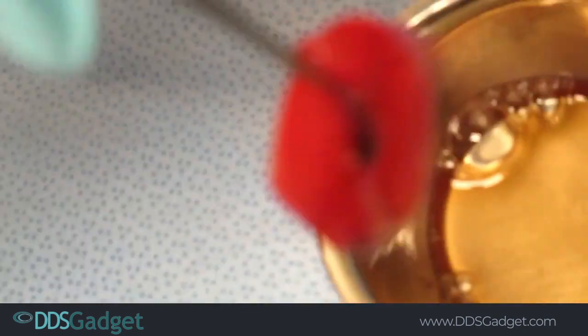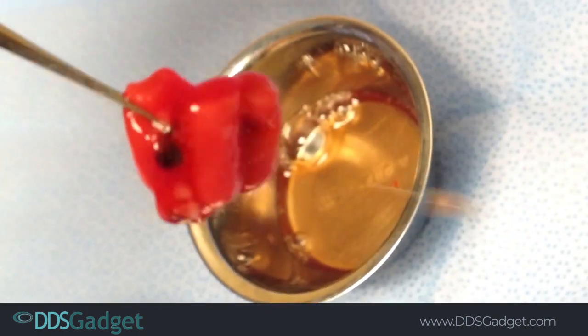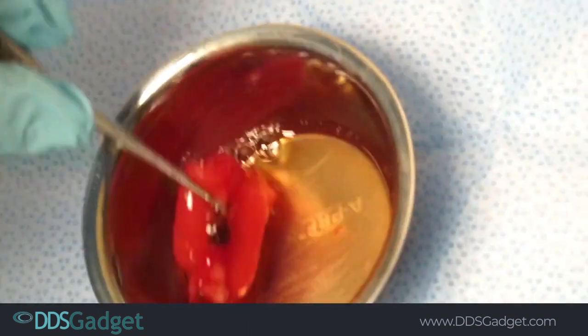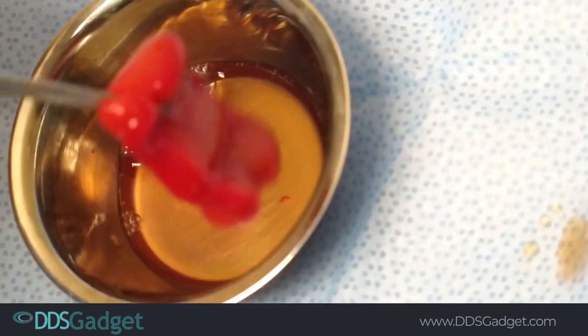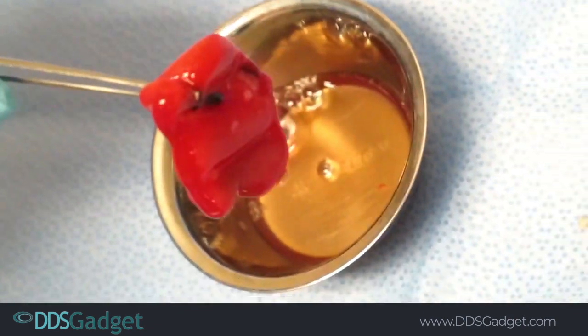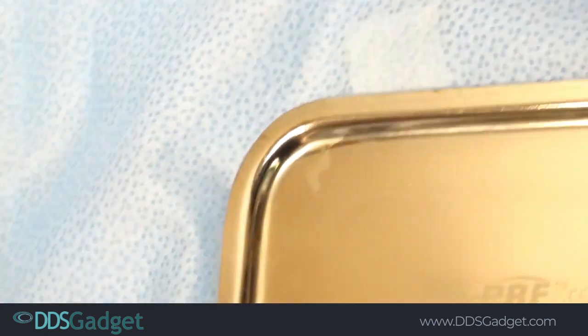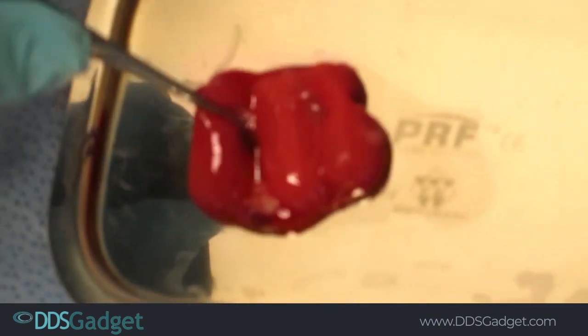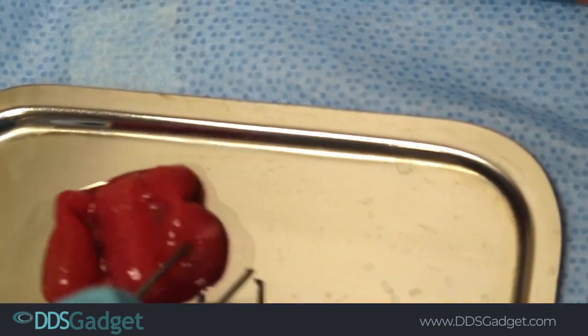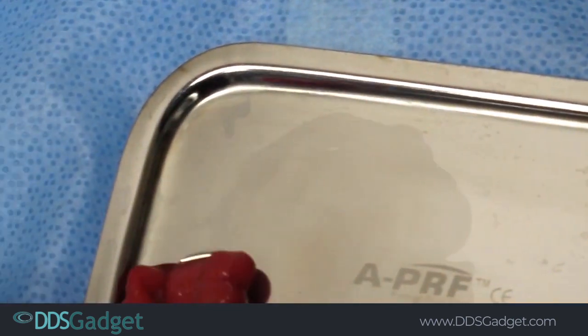Here's the sticky collagen — I infused three collagen plugs. You can see how nice and sticky this is, really really nice collagen infused with IPRF. It's nice and sticky so we can pack that into the surgical site. Here's a great example of sticky bone, or sticky collagen, and our IPRF sandwich.